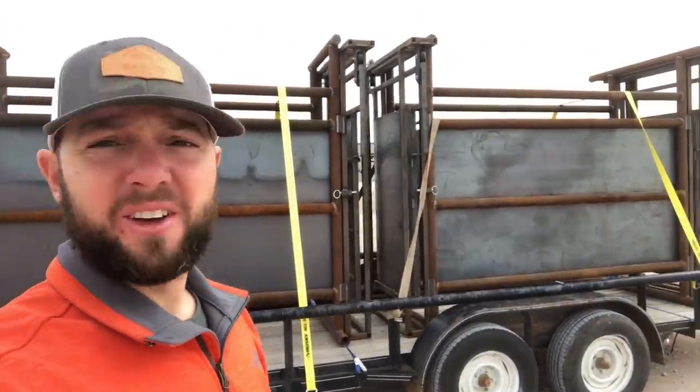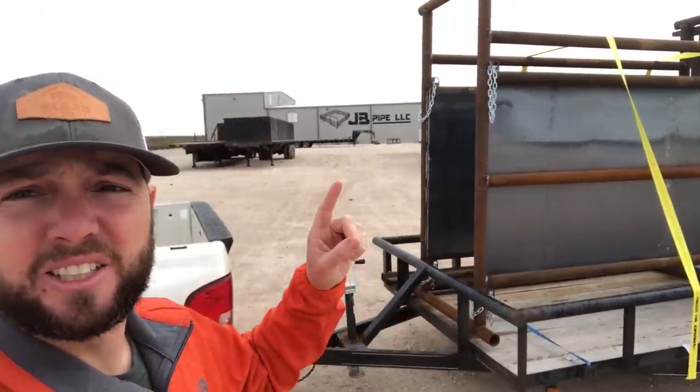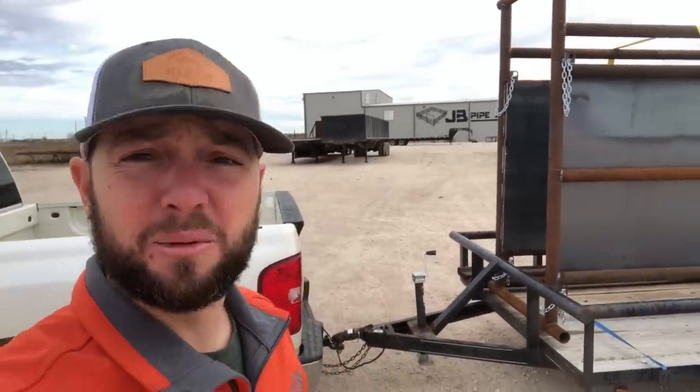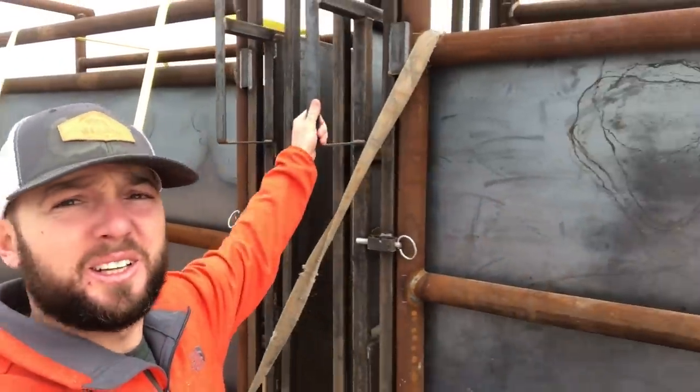All right, hey guys, look what we got — an alley system! We have a heavy duty bison handling system custom made out here in Seminole, Texas, far west Texas, southwest of Lubbock. I called and talked to a guy named Willie and he really helped me out. He drew up a plan of what we could do for our bison and the alley that we wanted to design. He did a great job putting this together, him and his guys over at JB Pipe in Seminole, Texas. Look at this — it is heavy duty. We've got sliding gates.